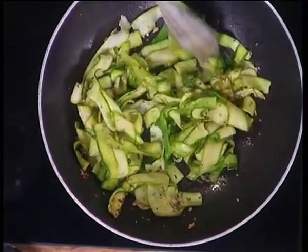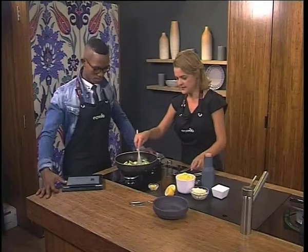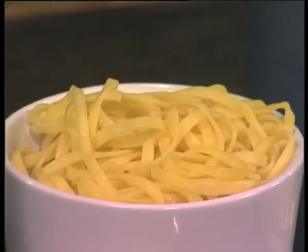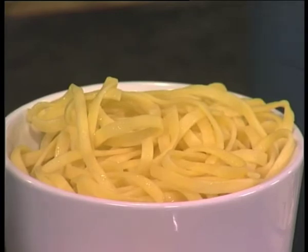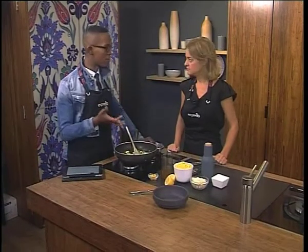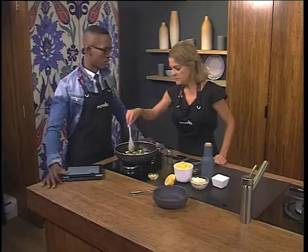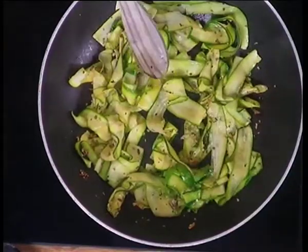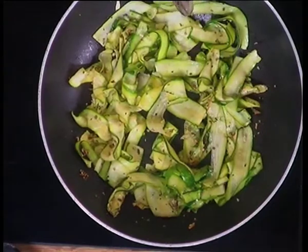We've got the pasta already cooked here, so we're going to add that. Is one not cooking out all of the nutritional benefits out of the veggies by now? Definitely not. If you look at how vitamins are destroyed by heat, time and temperature are always relevant. This is not a very high temperature, and the duration can't be more than three to four minutes, so that will definitely preserve lots of nutritional value.